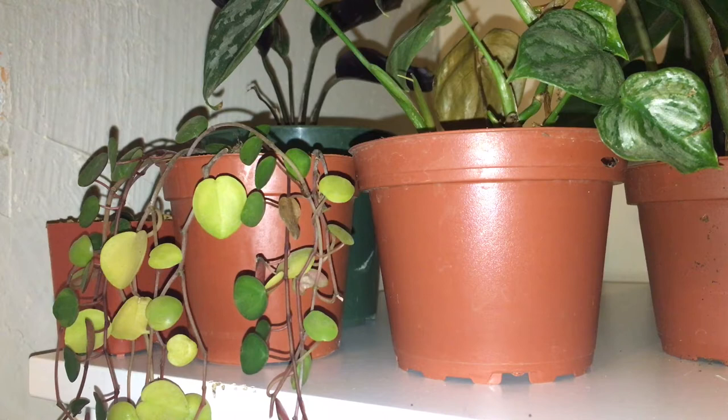Hey guys, thank you for watching. This is my YouTube channel Breaking Burke — it's about houseplants and gardening here in the desert of Alcaric, New Mexico. In today's video I wanted to share with you what I'm doing with this propagation — well, it's not a propagation yet, it's still a plant.